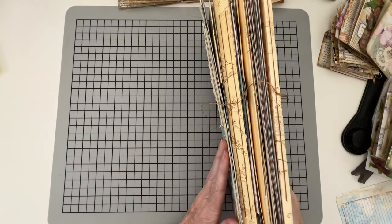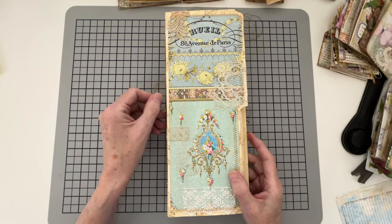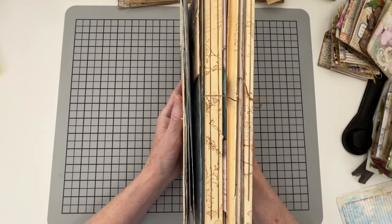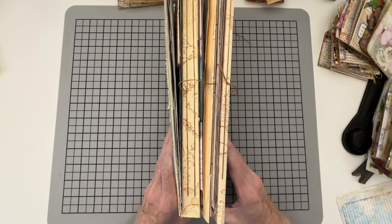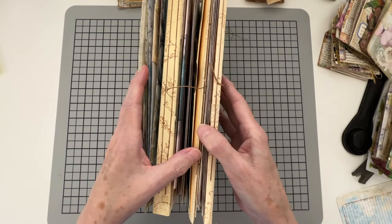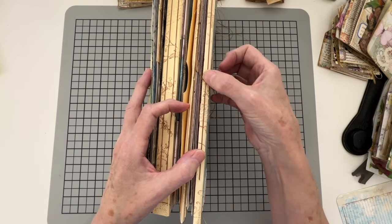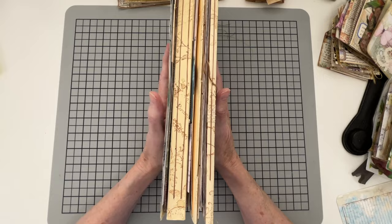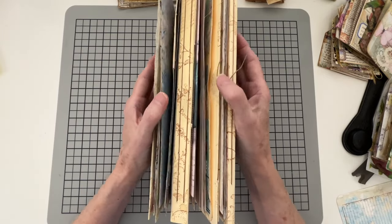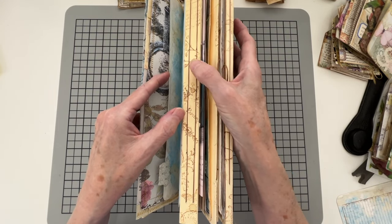The next step in working on this journal is to start adding pockets and tucks. This is a tip for those new to journal making. As you look at the journal, you can see this is a wide spine — three-fourths of an inch. This other one is only a quarter-inch spine. You want to put more of your pockets and tucks in the wider spine area so your journal lays flat and is not what they call 'gator mouth.'